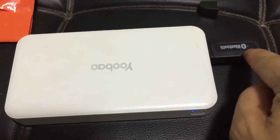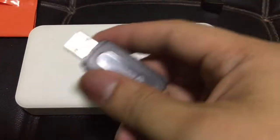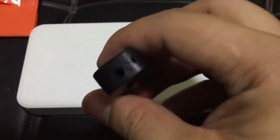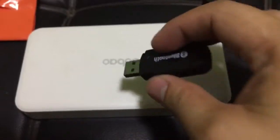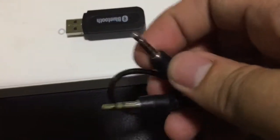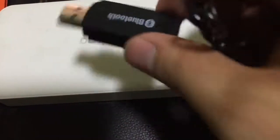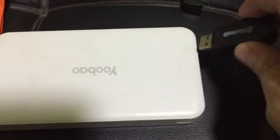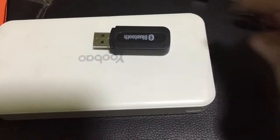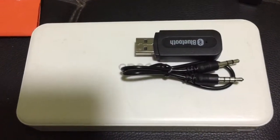The Bluetooth device or adapter may have voice call functionality, but I think this one doesn't. I can't see any mic hole that would function as a voice receiver, so it's not equipped for that. But this is still a good and handy Bluetooth adapter device.